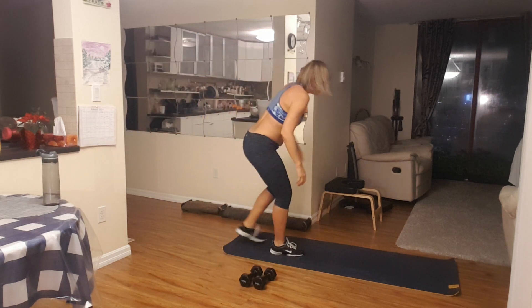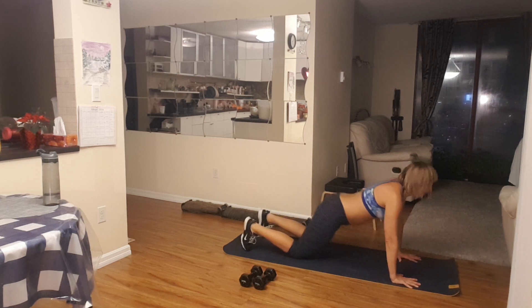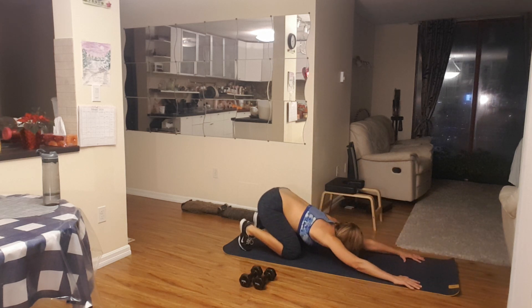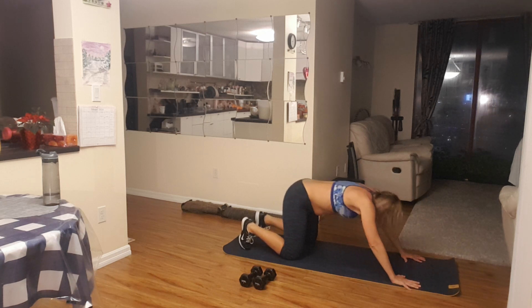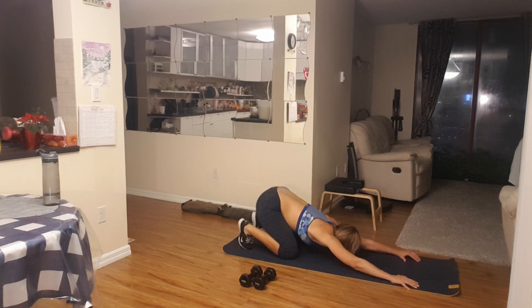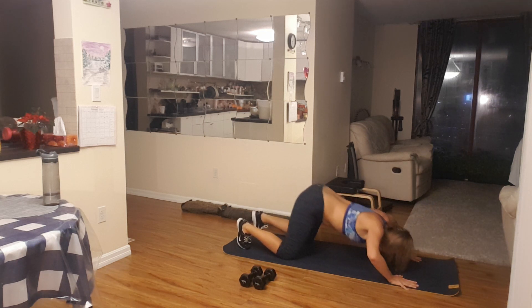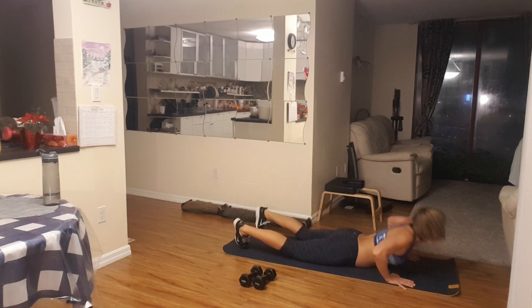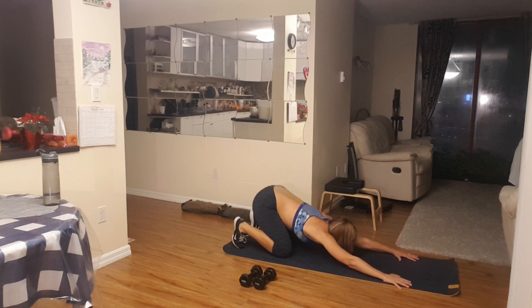Put your weights down and again, grab the water. And then sit here, sit back and slide forward — let's do this. Five, four, three, two, quiet, last one, last one. One. Excellent.